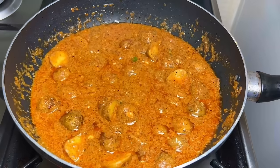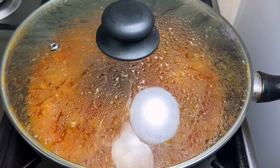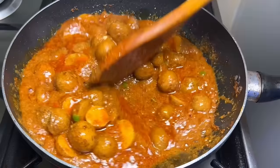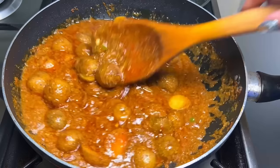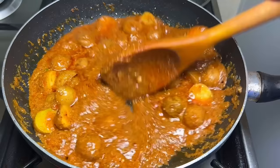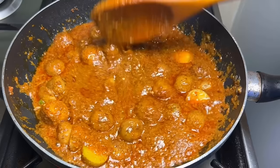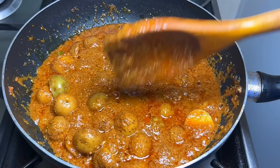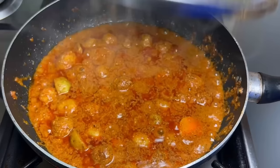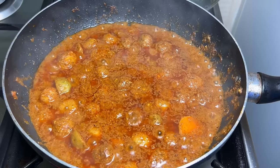Now we add the fried potatoes into the gravy. I have cut some of the potatoes in half and left some whole. You can also make holes in the potatoes with a toothpick so the masala goes inside. Cover and cook on low flame for about 12-15 minutes until the oil separates. After about 10 minutes, stir once in between to prevent sticking.